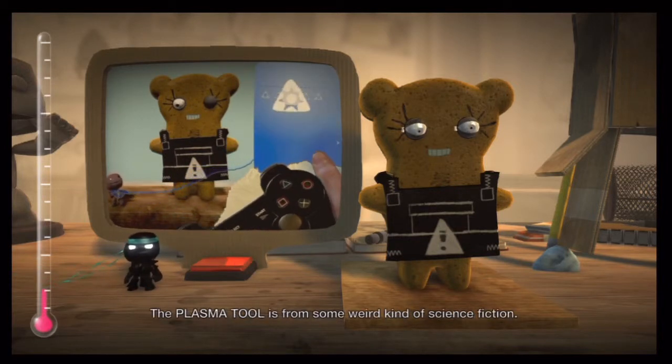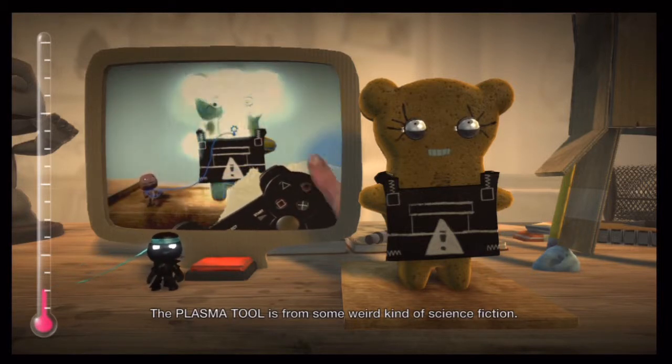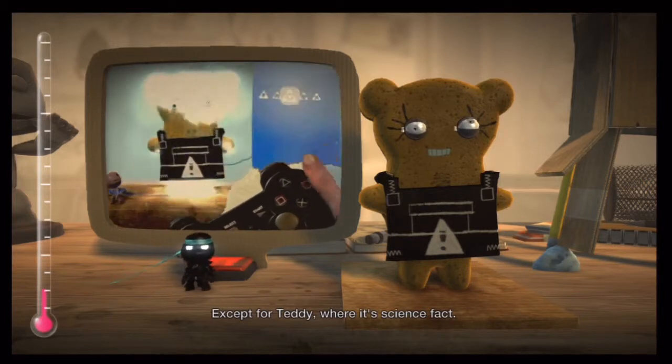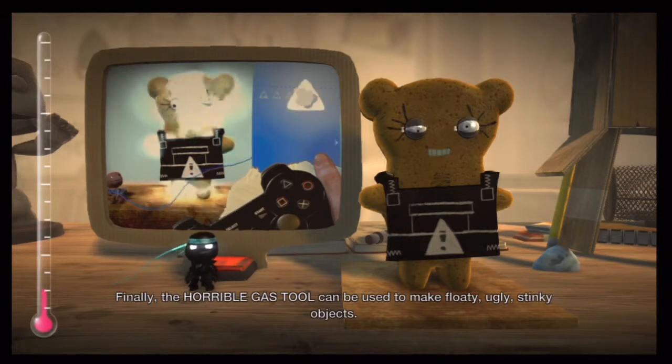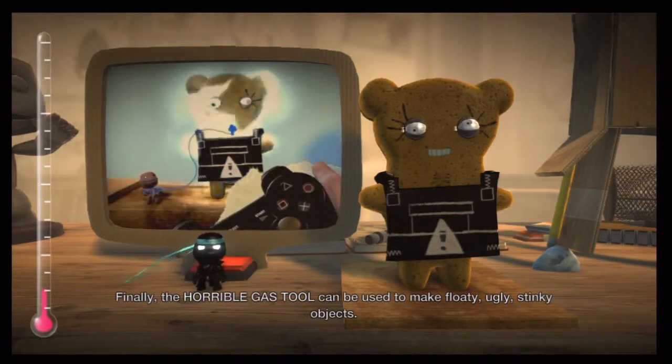The plasma tool is from some weird kind of science fiction — except for Teddy, where it's science fact. And finally, the horrible gas tool can be used to make floaty, ugly, stinky objects.